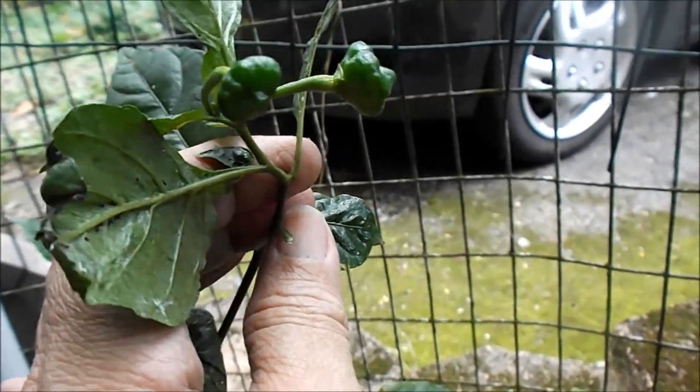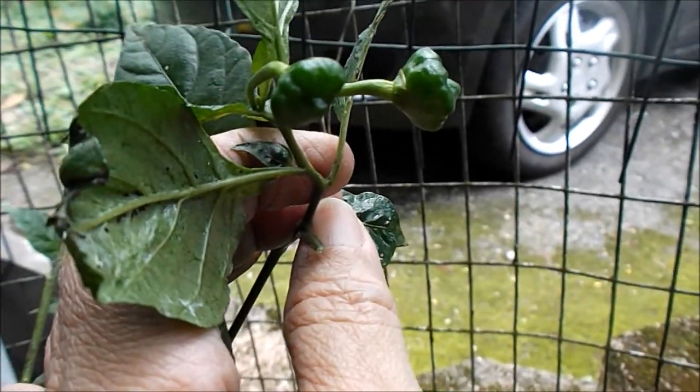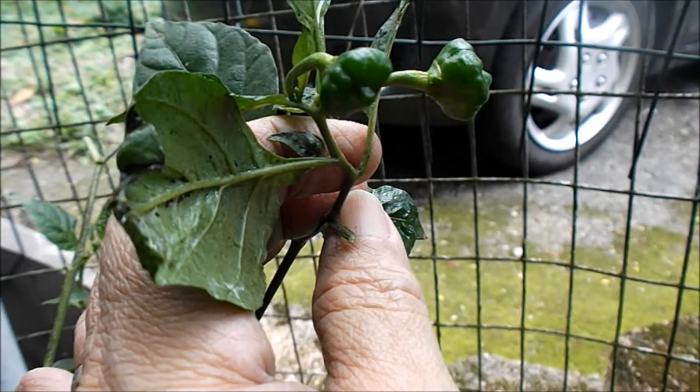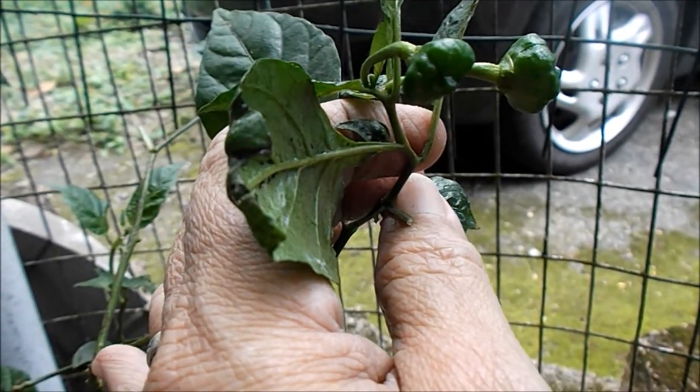Oh wait, I forgot to tell you — I said I was going to show you my pepper plant. These are my Spanish peppers and they have two already pretty big, and they have little ones that will soon come out. That's all for now, god bless you all, bye bye!